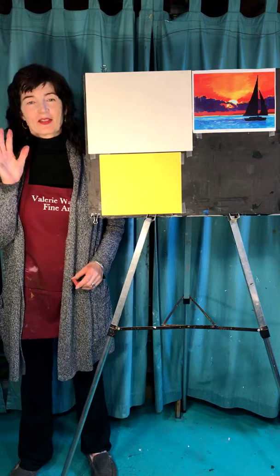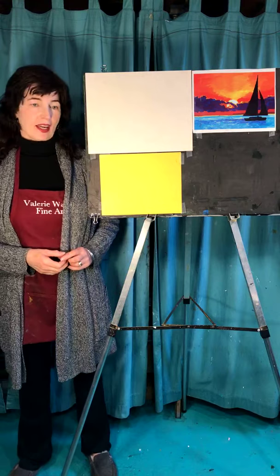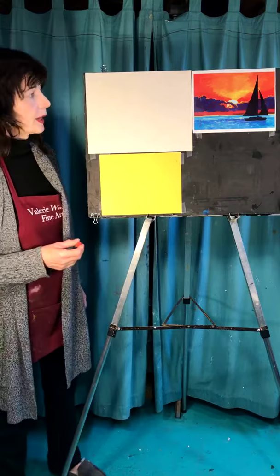Hey everybody, it's Valerie, Valerie Walshine Arts. Free drawing classes, 1 o'clock every day. Today is May Day, the first day of May, and it's kind of a gloomy day here — I think people are getting a little worn down. So join me and do a little drawing. It's going to be super fun and nice and easy. I'm running a couple of minutes late, so everybody should be there and ready to go. Let's jump right in.